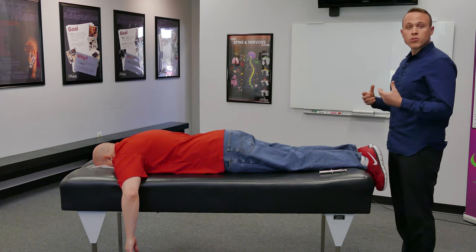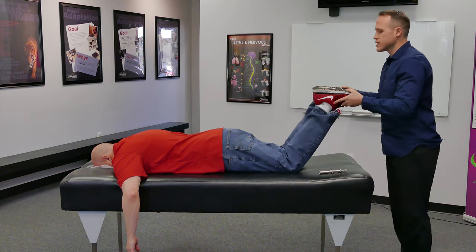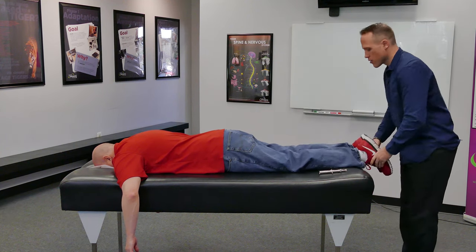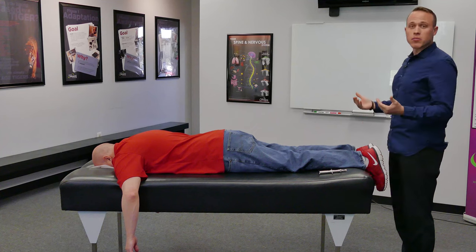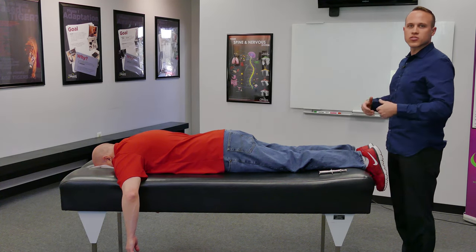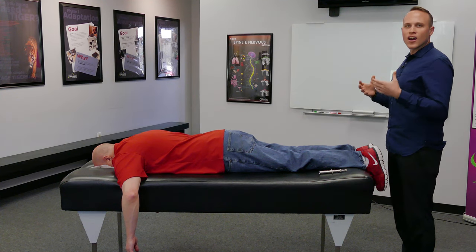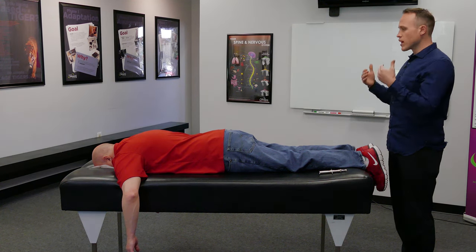I'm going to show you what a torque release technique adjustment looks like. First thing I do is I pump the legs to take the body from a weight-bearing to a non-weight-bearing position. What that does is it removes the compensations from your upright posture when you're standing, so that I can see raw data of how the body's moving and working.